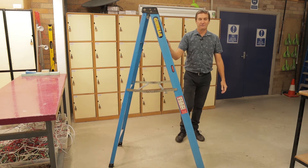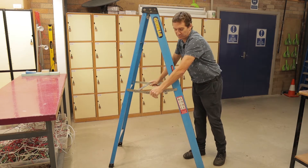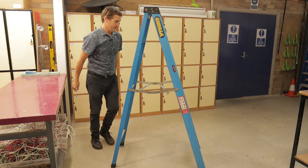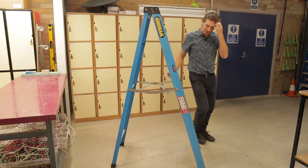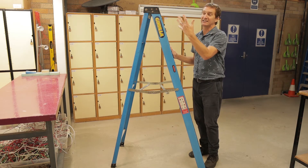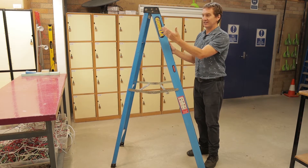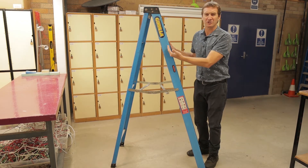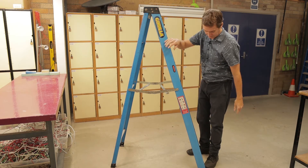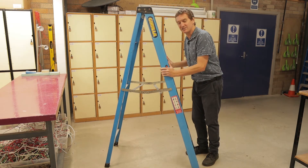When we open out the A-frame ladder, we have to make sure that the brace is locked into position so that the ladder doesn't collapse. We also have to make sure that the ladder is clean on the outside. If we're using this in an electrical situation and there's grease on the outside, grease, water, or any type of liquid can act as a conductor for electricity — and that's dangerous. We should also check that the feet are in good condition so the ladder doesn't slip.